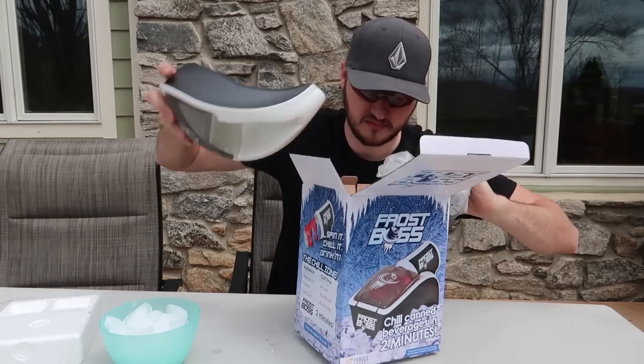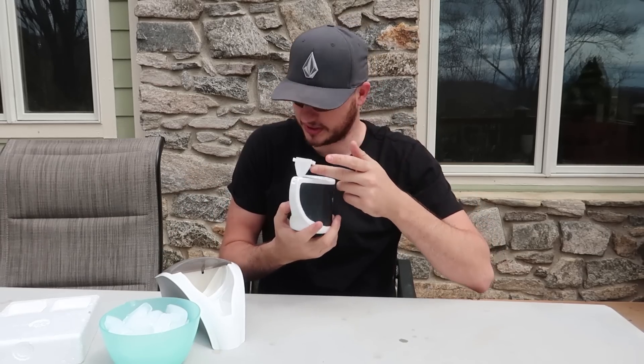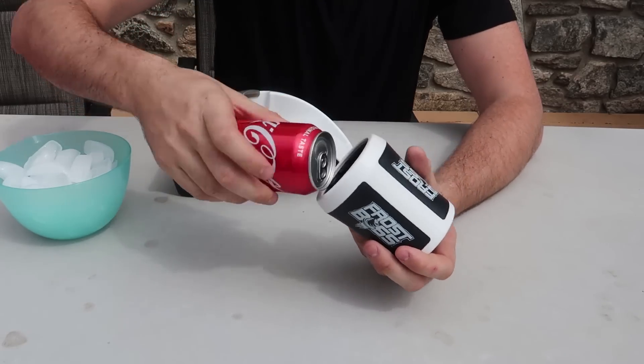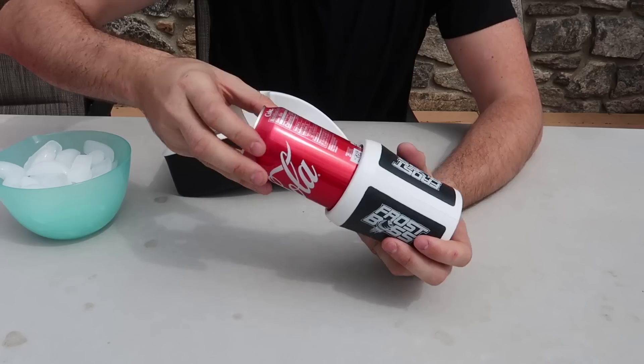Looks like we need a 9-volt battery, so I'm going to put one in — I'll be right back. Actually, it takes AAA batteries, three of them, and then what you want to do is stick the soda in like this.